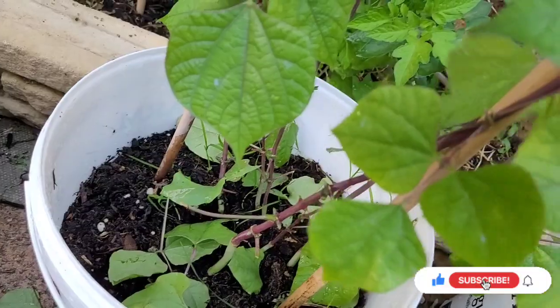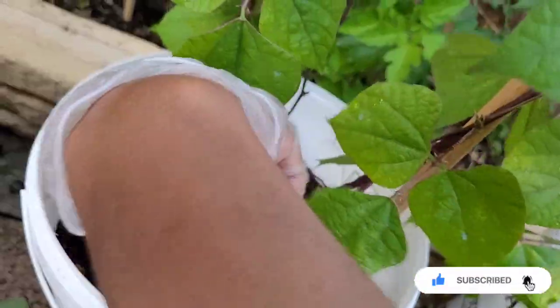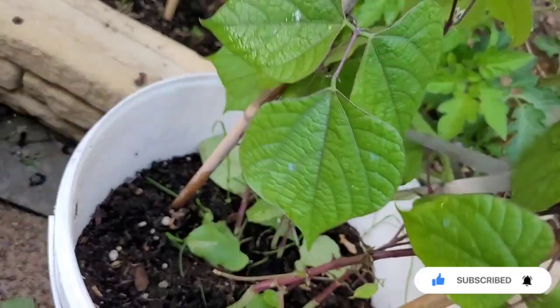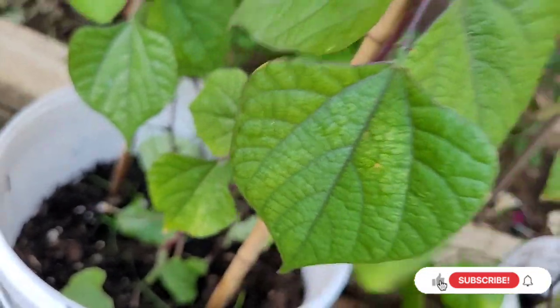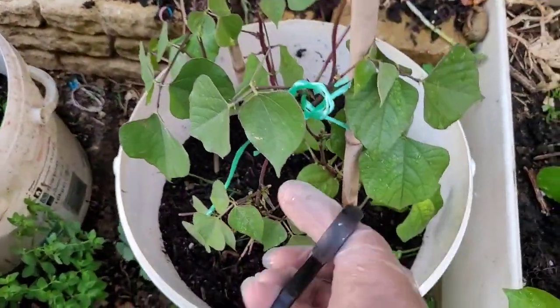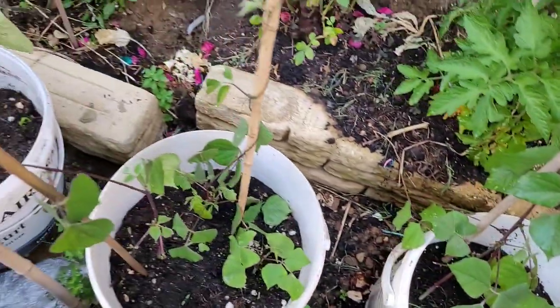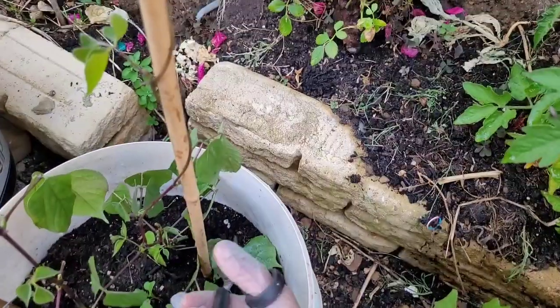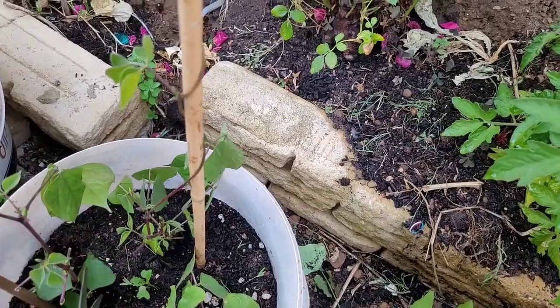This is the first time I will put it in the water and I will get the water. I will give you a few more water. When you are going to get the water, you will get the water. We are going to use the oxygen, gas and oxygen to the water. The water is completely empty and the water is floating.